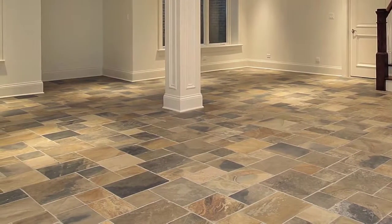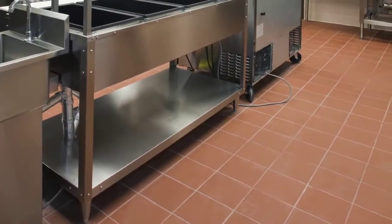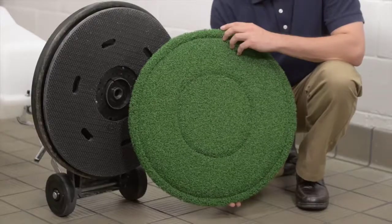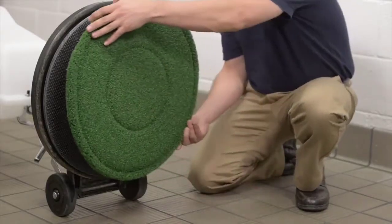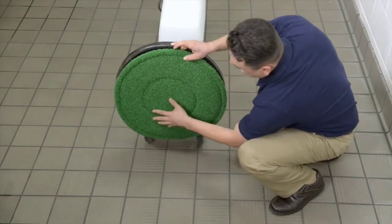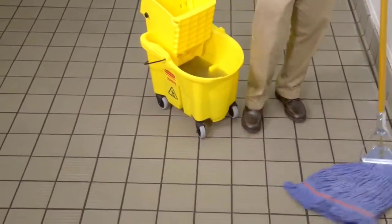It is ideal for heavy-duty cleaning of grouted tile and other textured surfaces. The texture of this pad gets down into deep grout lines and rough surfaces for thorough cleaning. Simply place the Turf Scrub floor pad onto your machine. Turf Scrub may be utilized with any standard speed machine. To get started, apply your choice of cleaning solution to the surface by mopping.